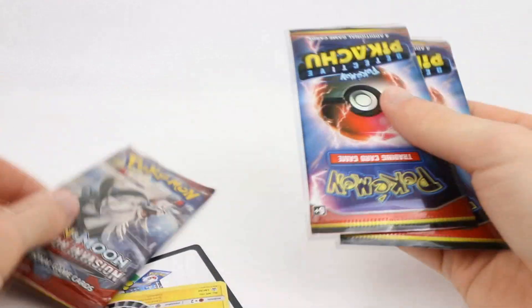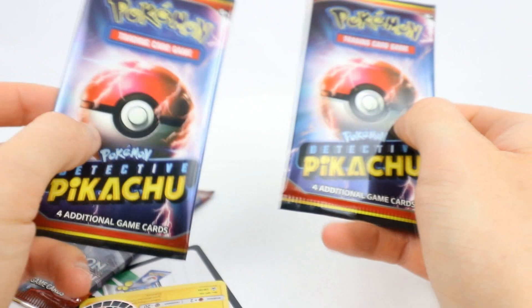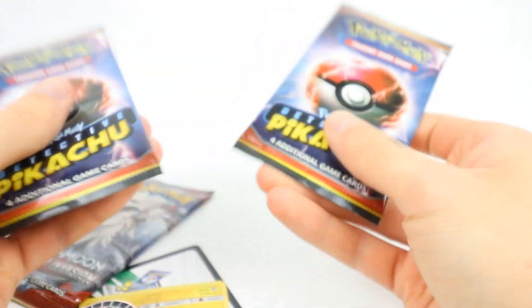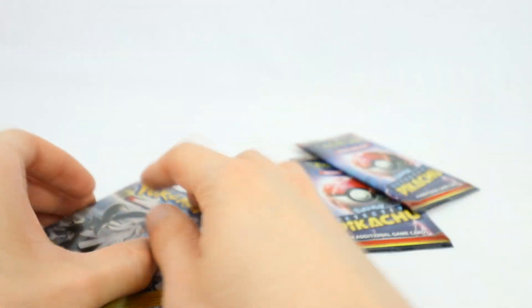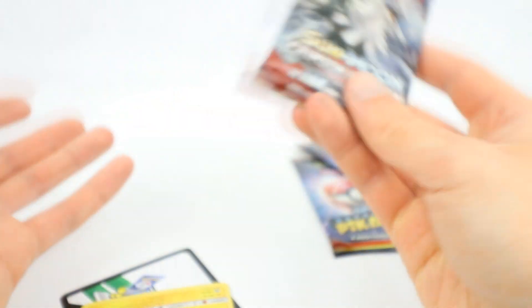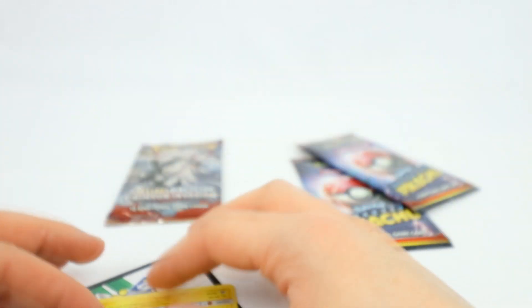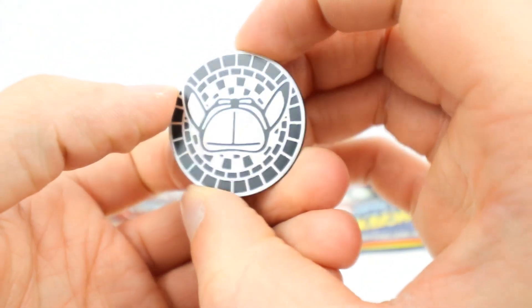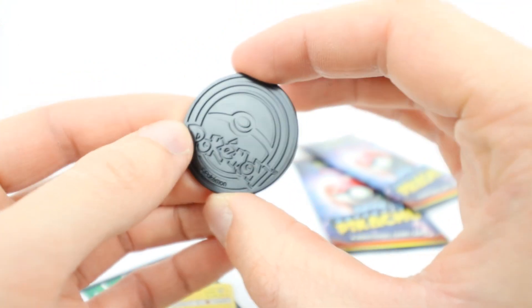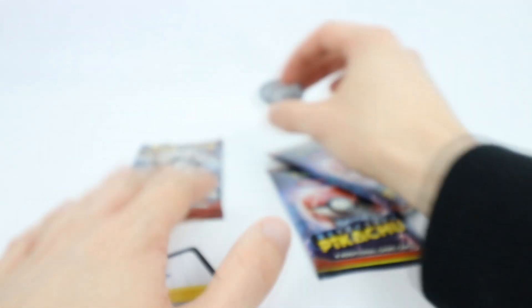Included in this thing, we have the two Detective Pikachu packs which, having only four cards in there, feels really, really strange - it almost feels like there's nothing in there. And then we have a Crimson Invasion. Here is the coin that we get. This is a really, really awesome coin. Obviously it's not metal, it's just metallic - just the standard coin that we normally get, but it does look really, really nice.